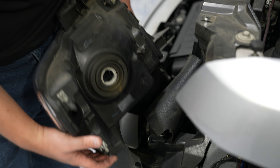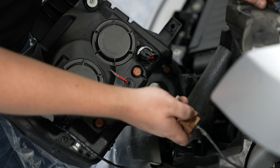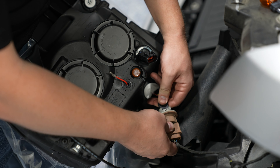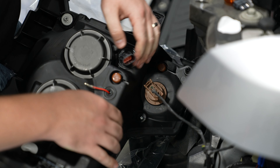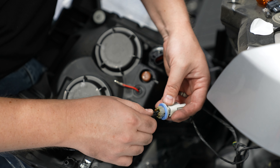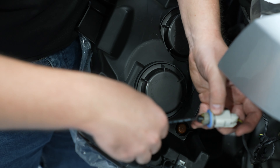Now you're ready to grab your new Alpharex headlight. For the turn signal, you can pull out the factory bulb and plug directly into that connector. For the running light, you can also pull out the factory bulb and plug right in using the black wire. Stuff the black wire in and secure the connector to the headlight.